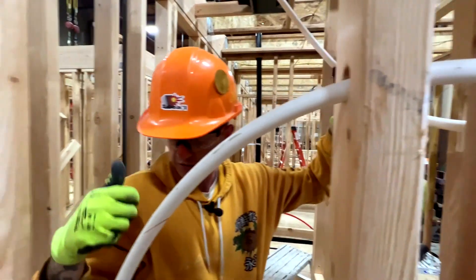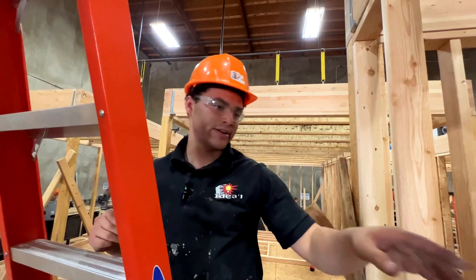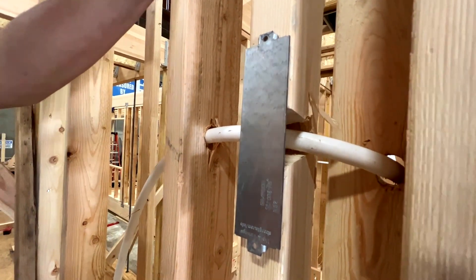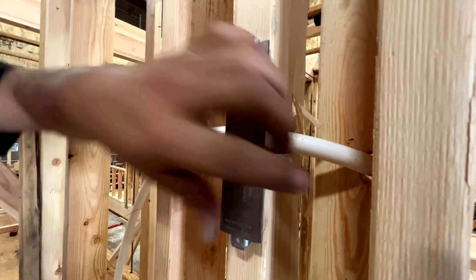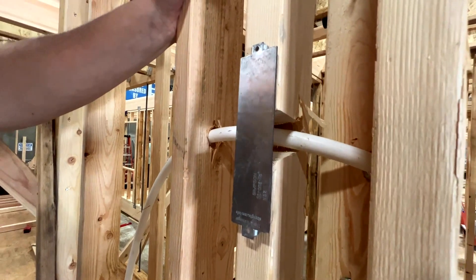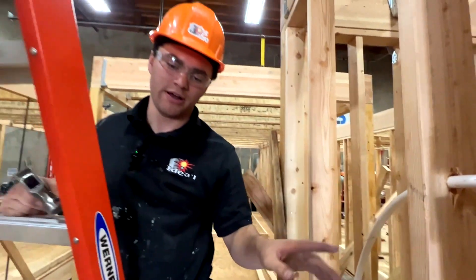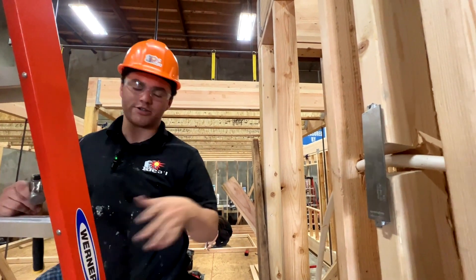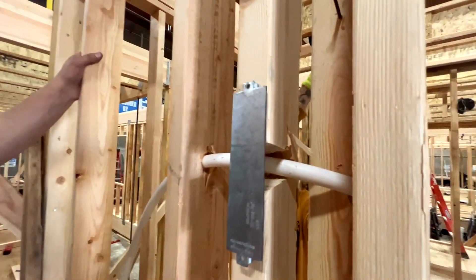We just had to notch the stud out to fit our pipe without throwing a 90 in — and it worked great, looks good. Now we're just going to put a bang plate over it to protect the PEX and ensure that when we're putting our wall sheathing on we don't shoot a nail through it. We don't lose any water pressure doing it this way, so it's a win-win.